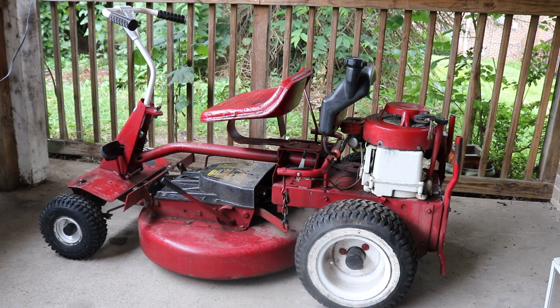Today we're going to be repowering a 1985 Snapper rear riding mower. It currently has an 8 horsepower engine, and I'm going to put a much bigger engine on. I'm also going to add electric start, which is currently not available, and I'm going to give you a quick review of the engine that I picked up. It's a pretty big project, but I'm going to try to compress it so we get right into it.